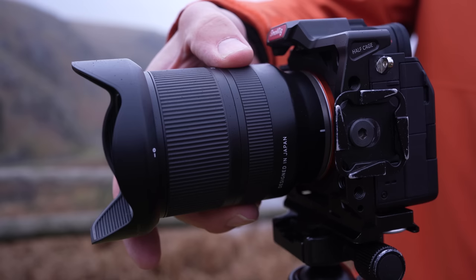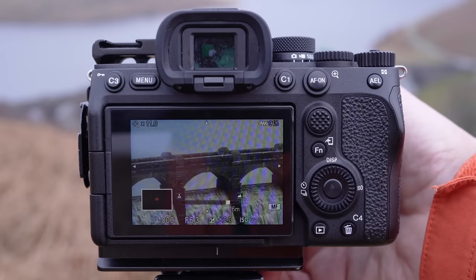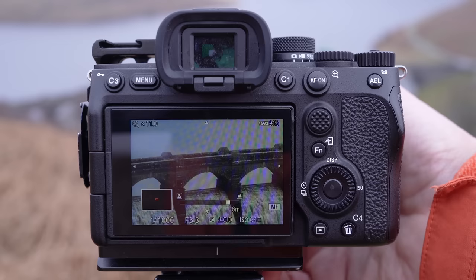This may take some time and you might find that you have to slowly rock the focus dial back and forth to dial it in, but in doing this it will get you more familiar with your camera and how it works, which is always a good thing.